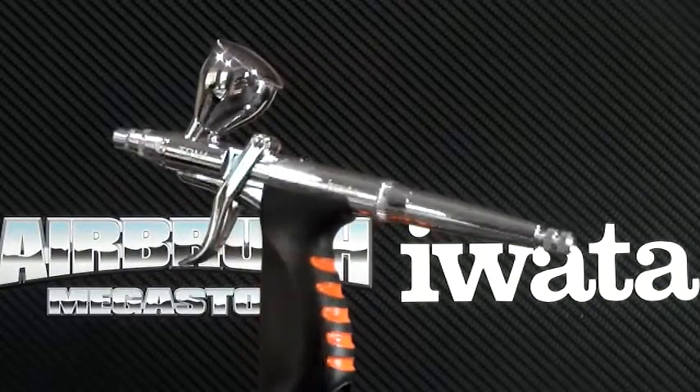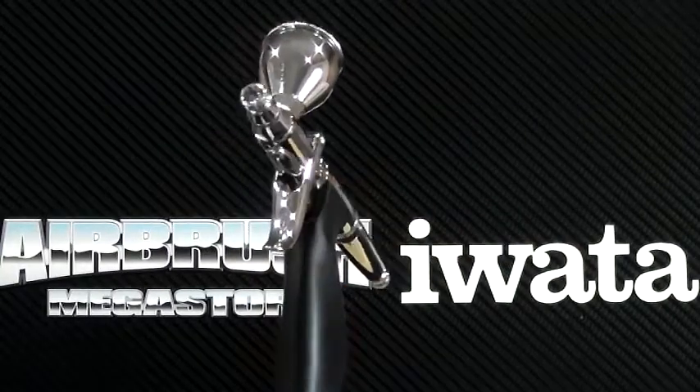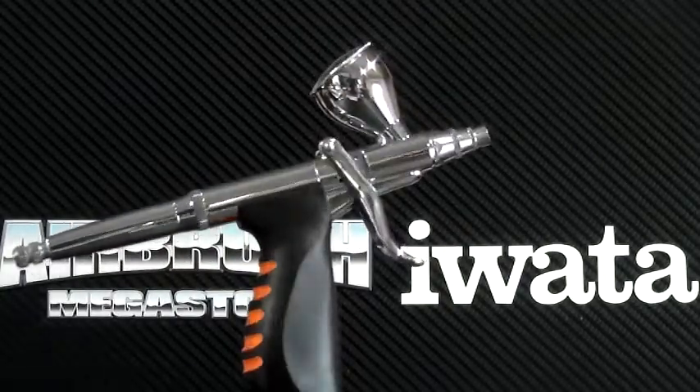Not only that, if you have arthritis, carpal tunnel, or a finger injury, this airbrush is designed so you can still get results and stay involved with airbrushing. It's a great feature on this particular unit.